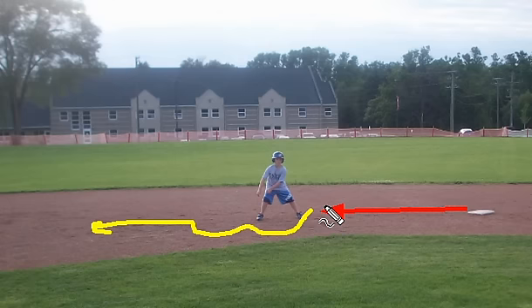Once a player takes their secondary lead, oftentimes the defense relaxes and the infielders are looking directly at the hitter. They're not anticipating the base runner to steal. That's why it's a surprise. Also, the catcher, if they don't hear the infielders respond, oftentimes does not look to see if the base runner is actually going.